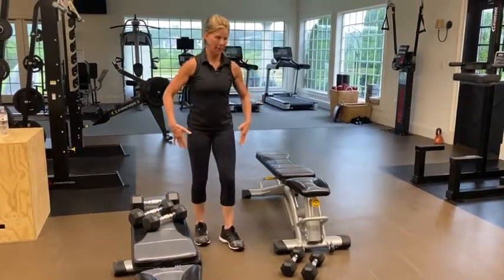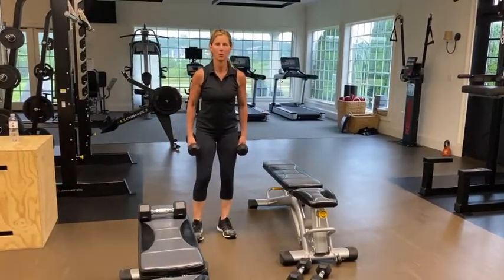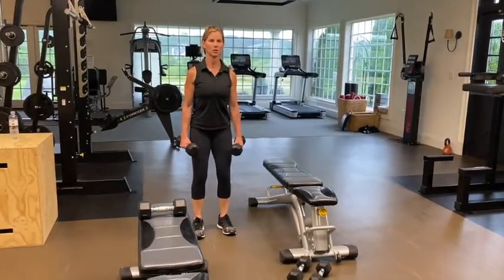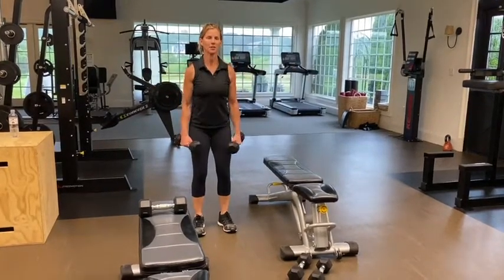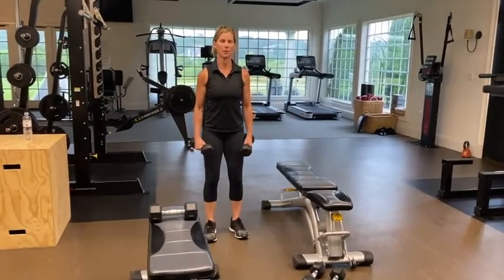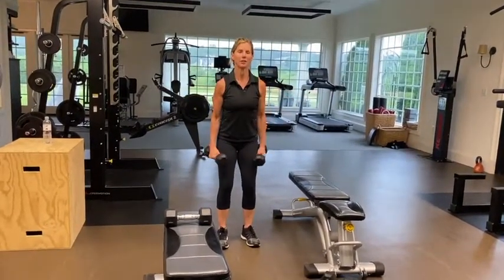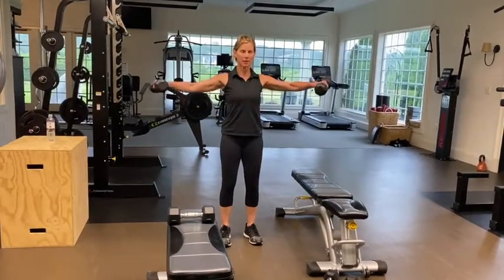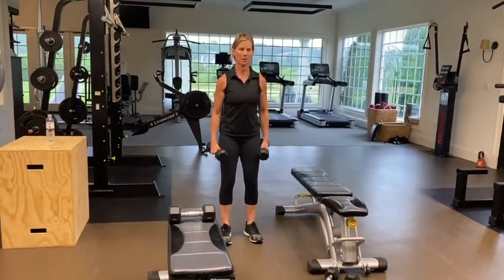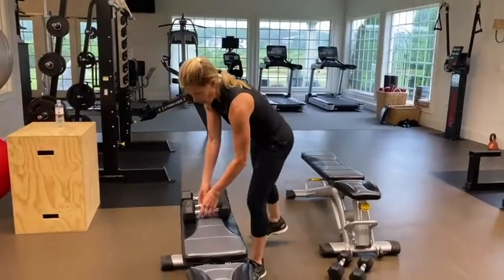My last exercise for that set is going to be lateral raises. You can do this one arm or two depending on what weight you choose. I go moderate — you don't want to go too heavy because you don't want to shrug your shoulders. You want to relax your shoulders and come out to the side. Different trainers have different methods, but keep it simple. You don't even have to come all the way to shoulder height. If you picked too heavy a weight, just go to 60%. That's set one of that whole circuit.